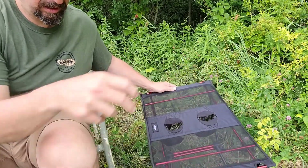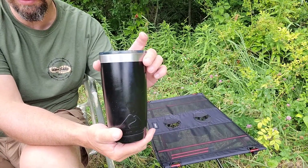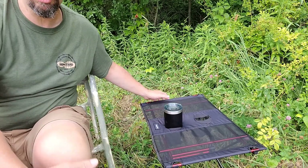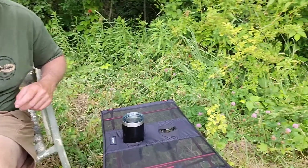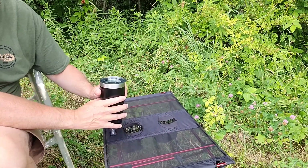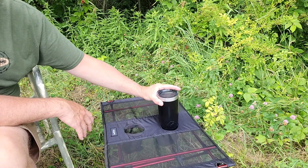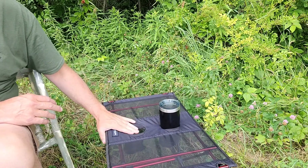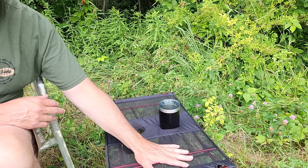The cup holders kind of close around the cups. This is a standard tumbler from Walmart but it's the same size as the Yetis and all the normal ones, and it slips in with no problem. Anything that fits in the cup holder of your vehicle would probably fit in here. The way this closes in on the sides, there's no slop to it — so you don't put an undersized cup in and have it tip over.